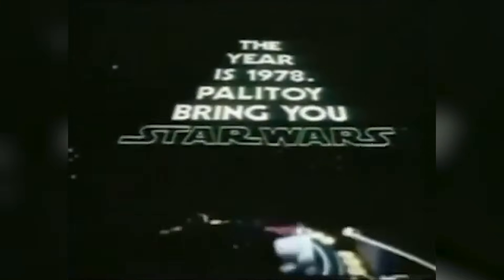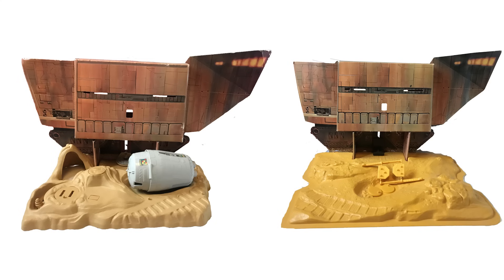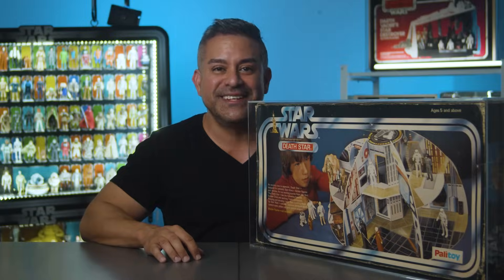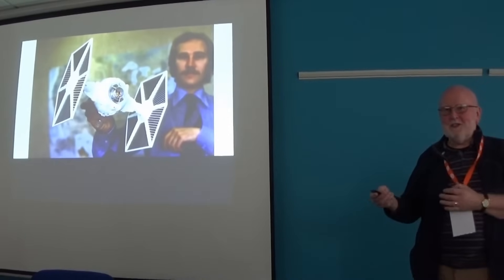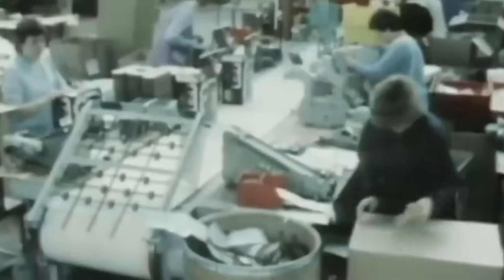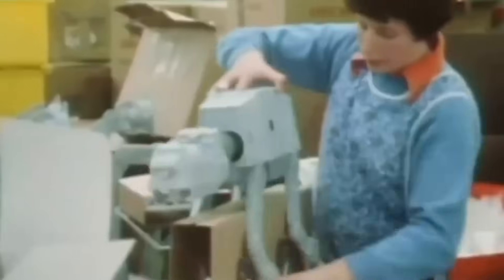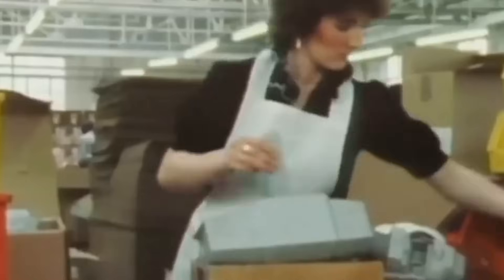The year is 1978, and Palatoy will bring you Star Wars. There were a lot of toys made by Kenner in the US that look completely different than how you see them made by Palatoy in the UK. At a toy convention in 2019, ex-Palatoy employee Bob Brinken said that one of the reasons why the Palatoy and Kenner Star Wars toys were so different was that Palatoy toy factories couldn't get the Kenner toy molds and toolkits in time, and that the costs were too high to make original toolkits and update manufacturing processes to mass-produce those toys in the UK and Europe. So other methods had to be used with the tools and materials available by Palatoy factories at the time.